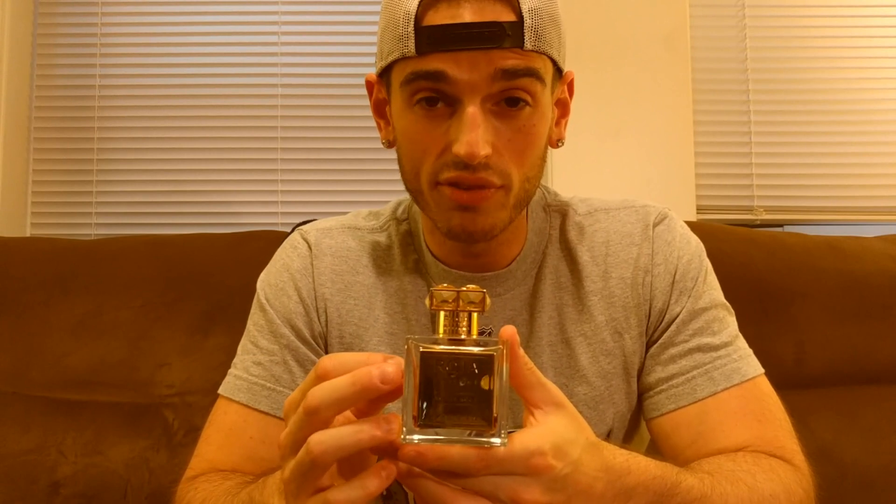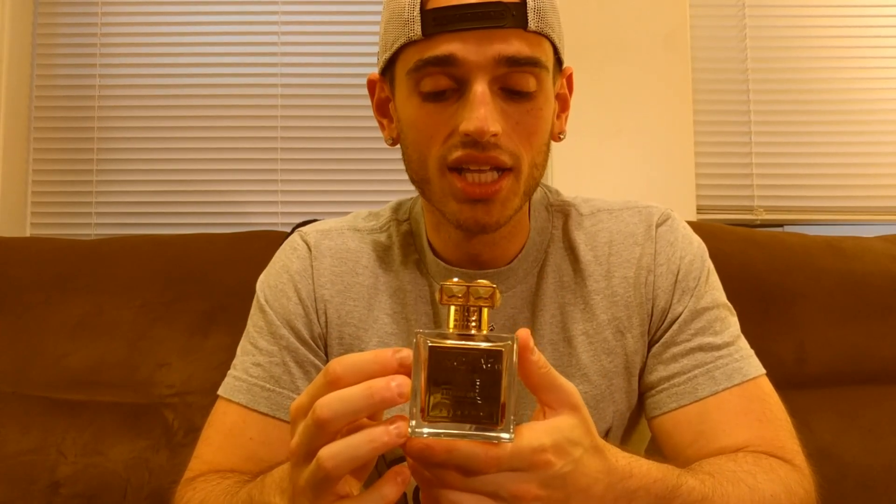Amber Oud is, as far as I know, the top seller from the entire line. This is a maple, sweet Oud scent — really just very unique, one of a kind. Performance is excellent. I wear this out for special occasions, I wear this when I go out with friends, I even wear this to work every so often when I feel a little bit risky. Performance is just extraordinary. Great juice — try it if you haven't.